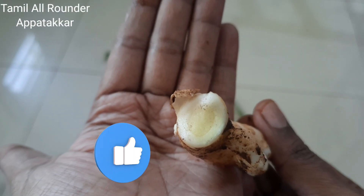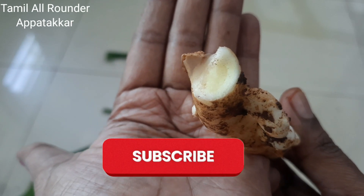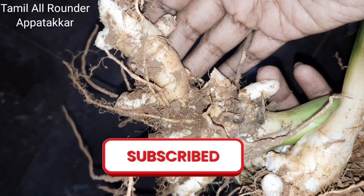Friends, if you like this video, please share it with your friends. If you like this video, please subscribe to our Tamil Allrounder channel. Thanks for watching.